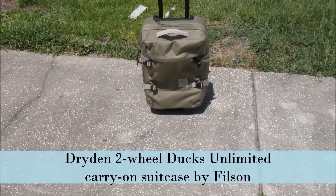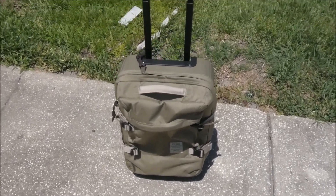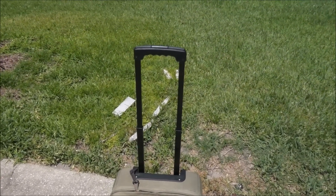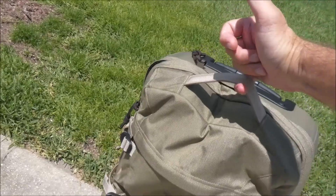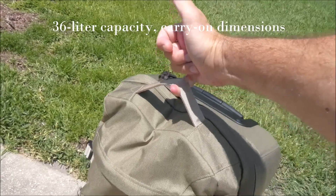This is the Dryden two-wheel carry-on bag from Filson, made in America. It has a nice extending handle. It's not super lightweight, but it is lightweight enough for me to pick this up with my pinky.